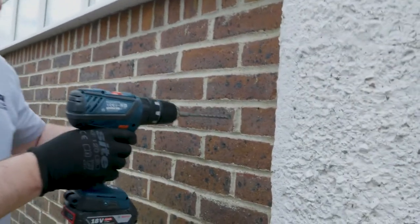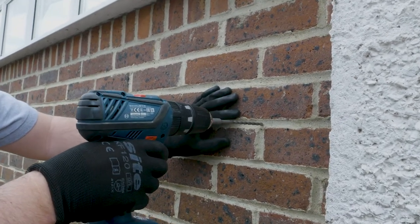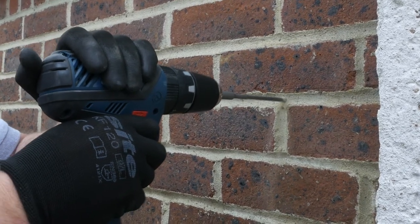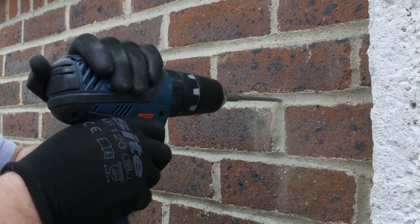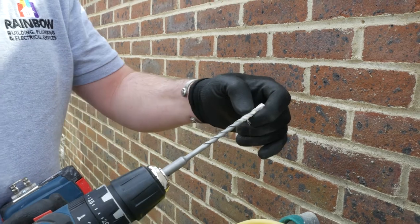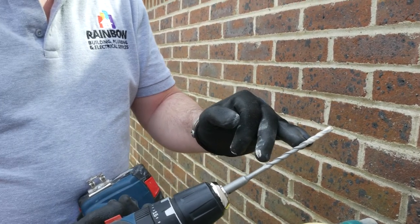I'm going to start in the simplest part, which is what's called the cement part, known as pug in the trade. You can tell the depth of how far you've gone by the masonry debris. You see what's flaking off here — that's the depth, so we know immediately how far the drill bit has gone in.